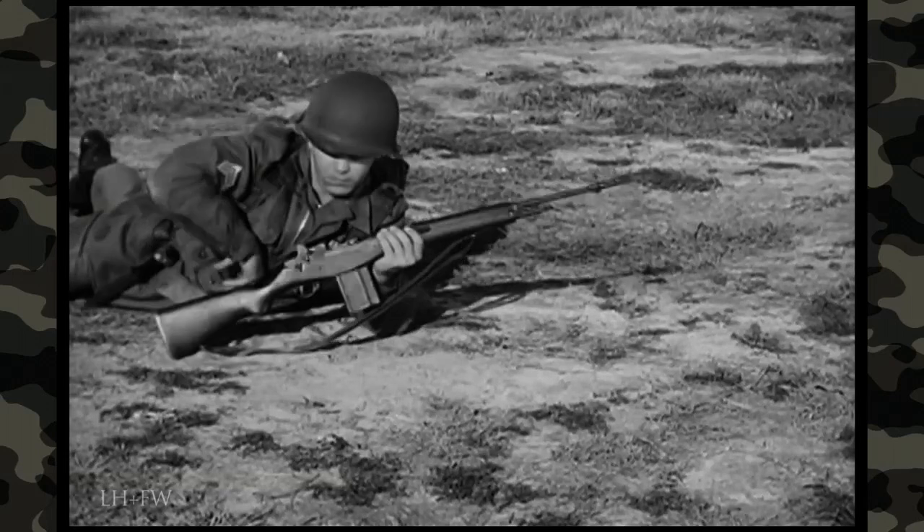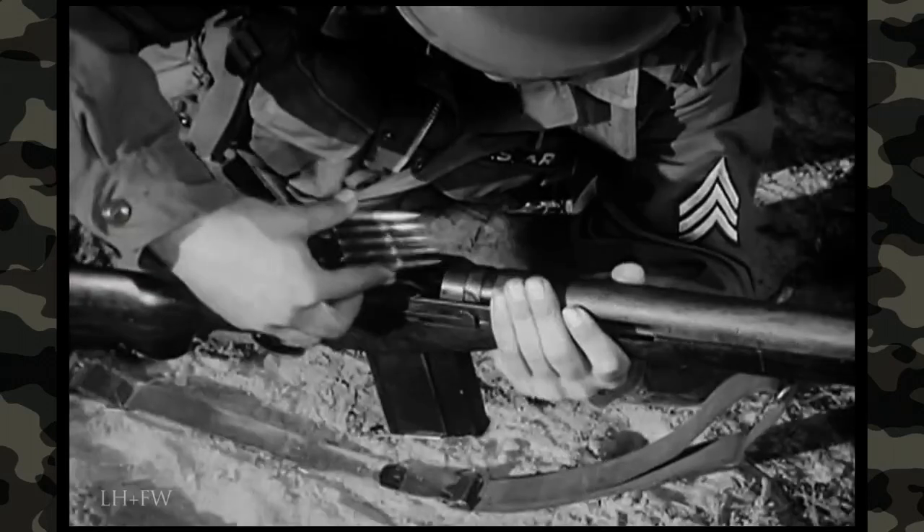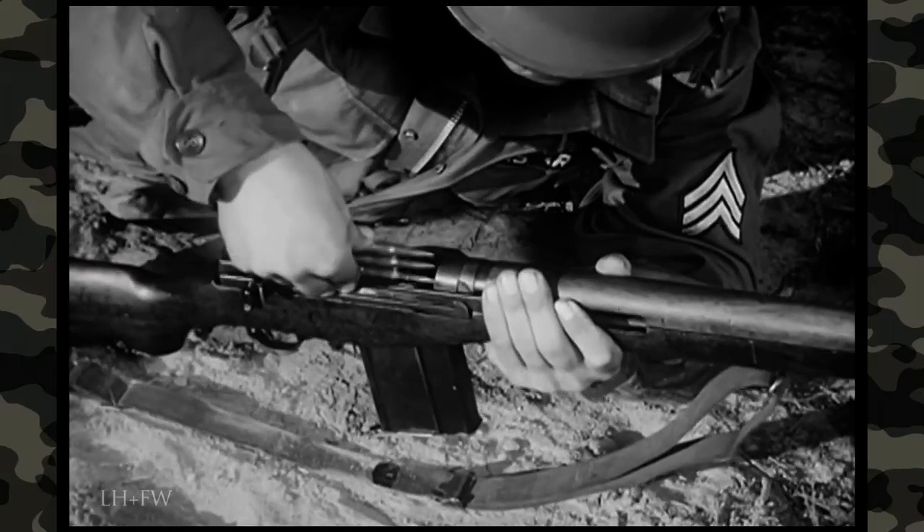The magazine also can be replenished from the top with clips of five rounds each without removing the magazine from the weapon.